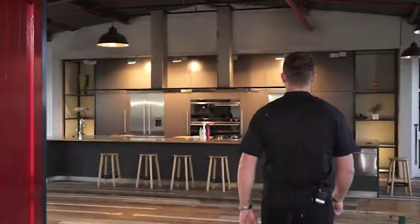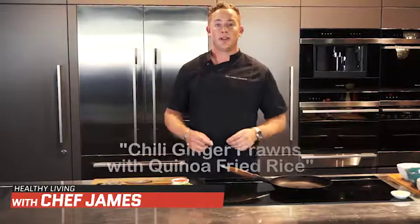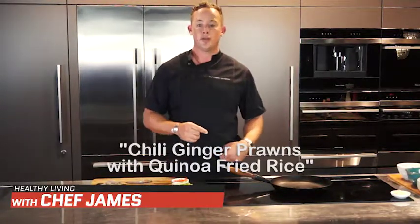Hi, I'm Chef James and welcome to my kitchen. Today we're going to be doing a wonderful dish. It's chilli ginger prawns with quinoa fried rice.